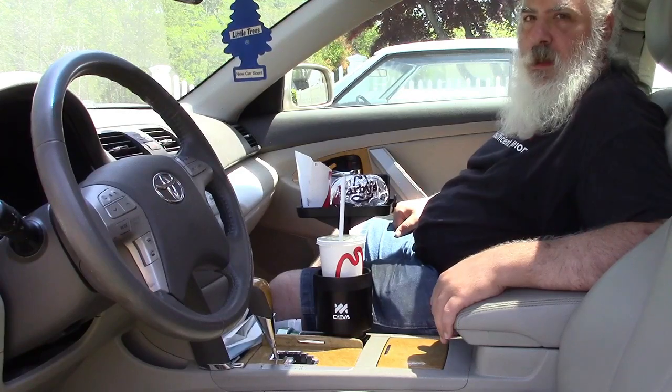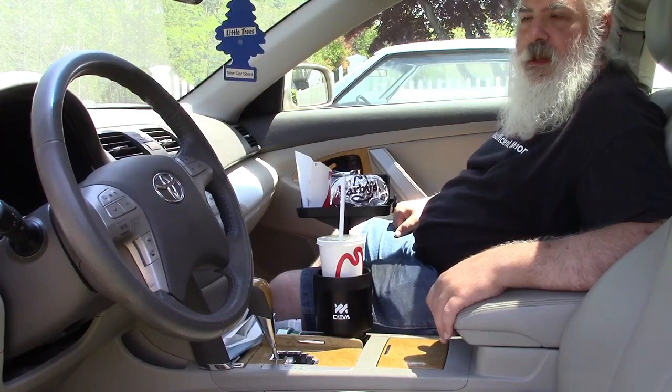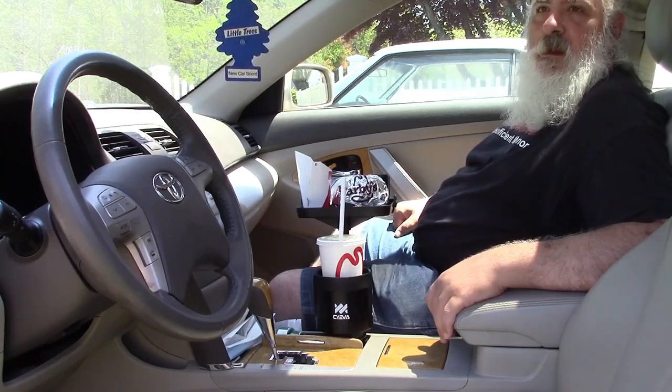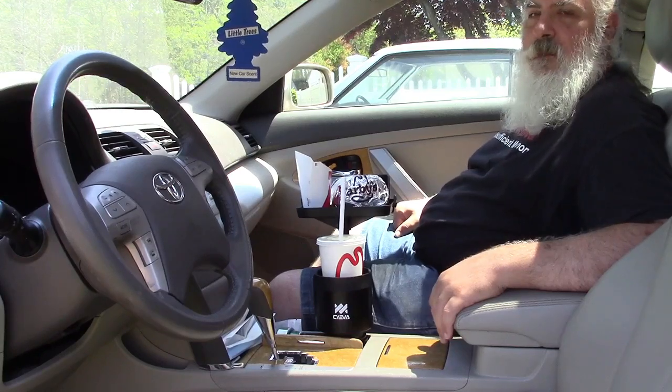Once again, this was the Saeva car cup holder tray. If you'd like to purchase this item, I'll leave a link in the video description where you can find it available for sale on Amazon. Thanks for watching. Make sure you click like, make sure you click subscribe, and take care. We'll see you next time. Bye bye.